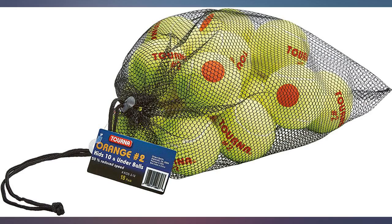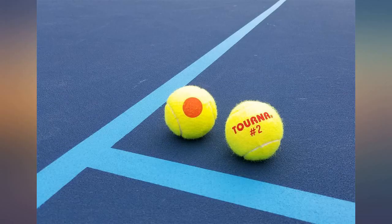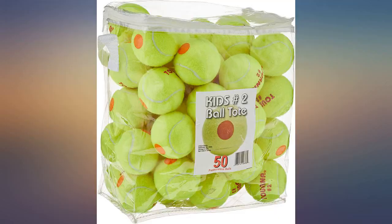The slow bounce is really helpful for my kids, who are beginning players. The net bag is helpful for carting them around.